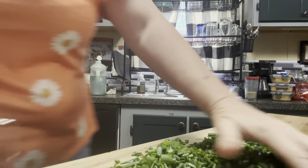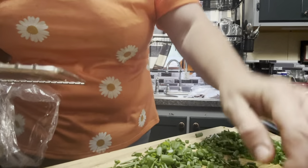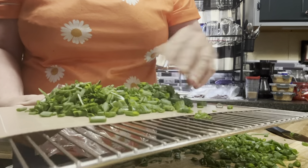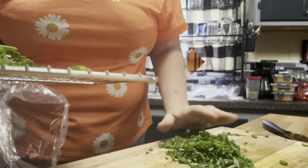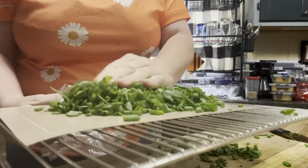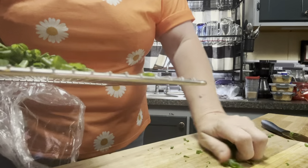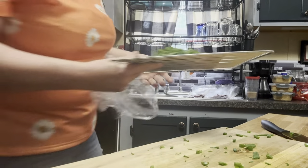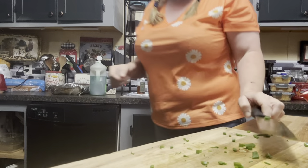I'm excited, guys! Anytime I am told of a new idea or something, I just get excited. Okay, that's all we need to do today — I will see you guys tomorrow!